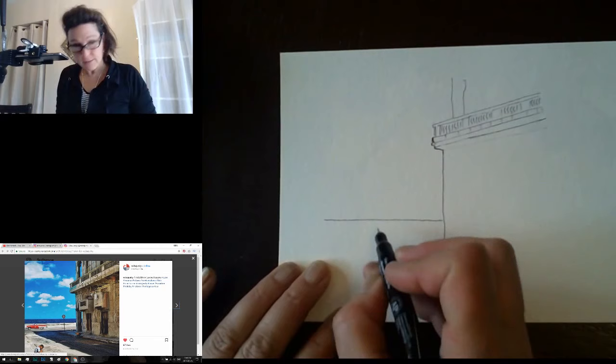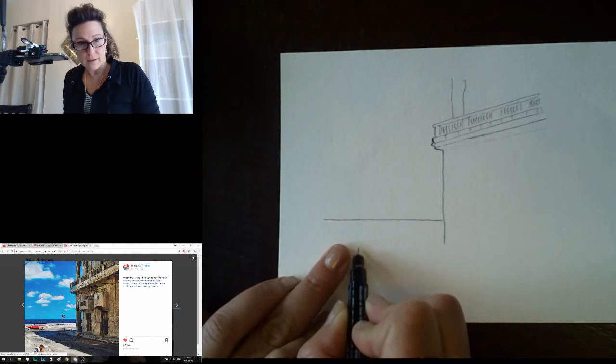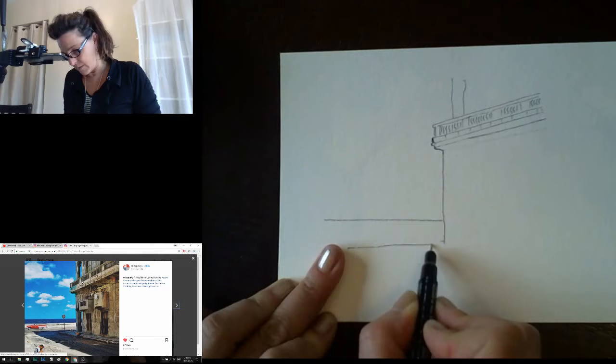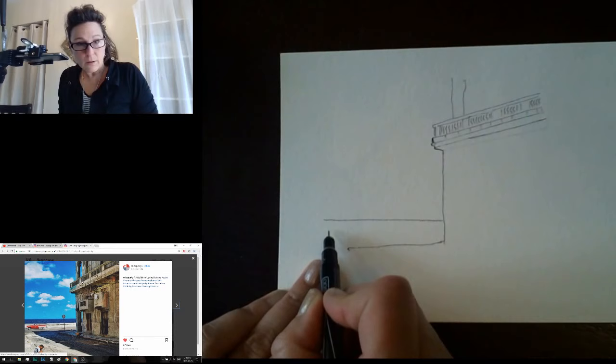From this corner of the building we've got the road coming in this direction. I'm going to make this line for the road — it's gonna come behind this post out to here. Then there's the shadow of the building, a dark shadow that comes in here like this. That gives me a place to put the car, which is exactly what I needed.